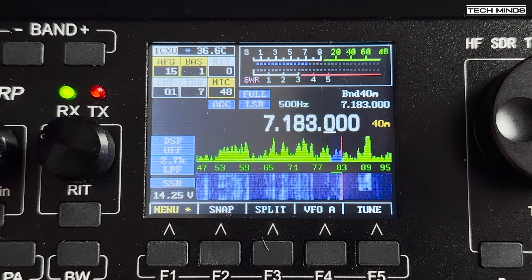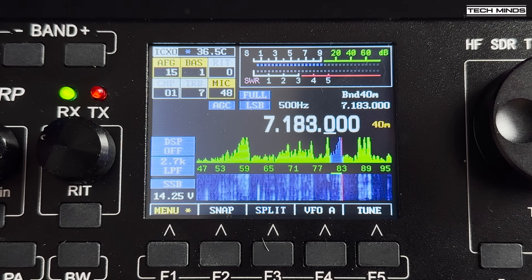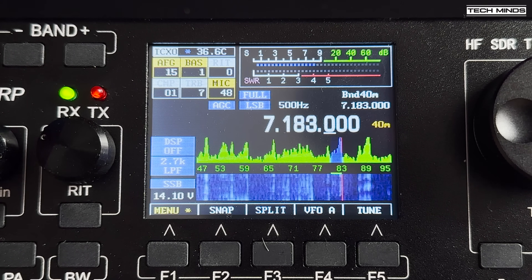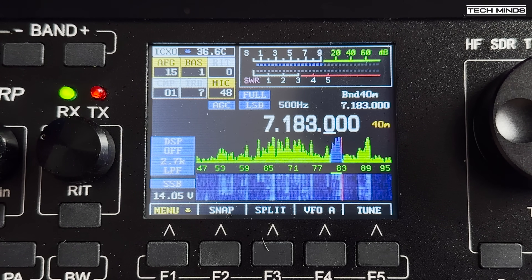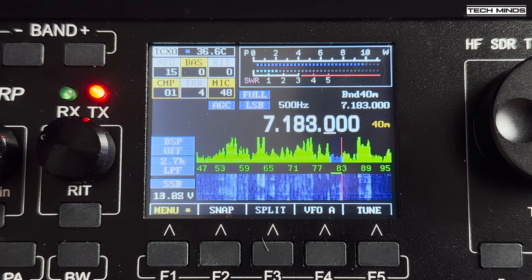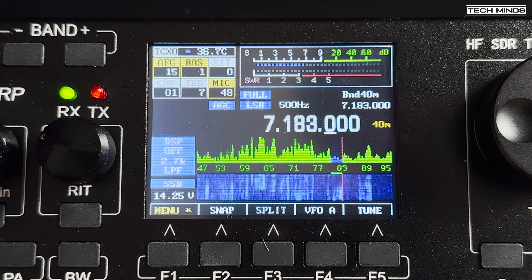A successful QSO was made on 40 metres into G — the station in Durham gave a 5-7 report, and Buckinghamshire came back 5-9. Despite some QSB on 40 metres, the contact was completed cleanly with good audio reports on both ends.